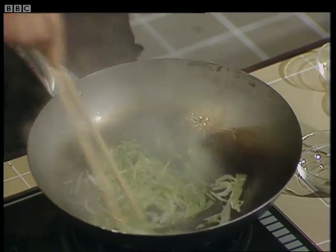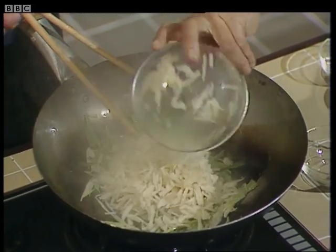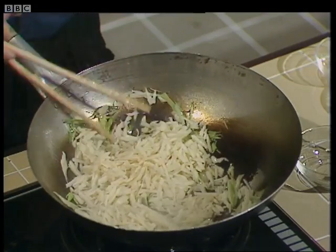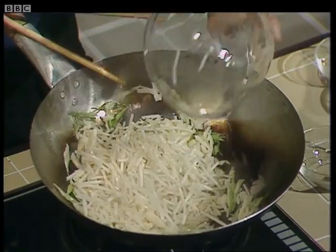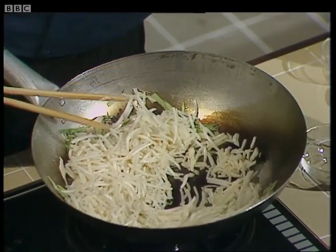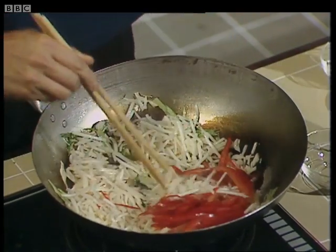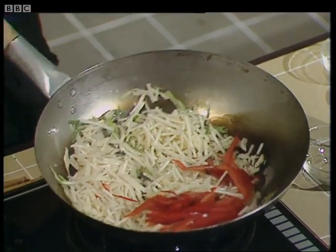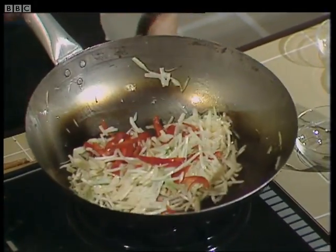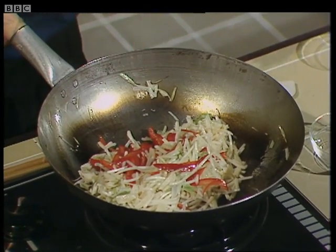This should make a very nice sizzle sound like that. Add the water chestnuts and stir, then the bean sprouts, and finally the red peppers. You want to stir fry that for a few seconds or so until all the oil has coated each of the vegetables.